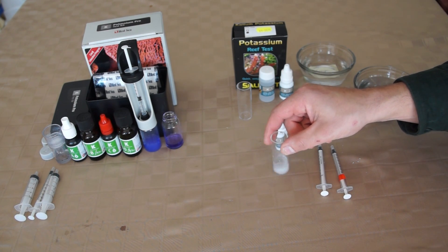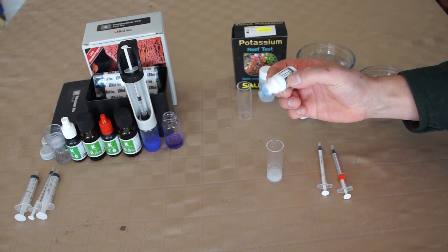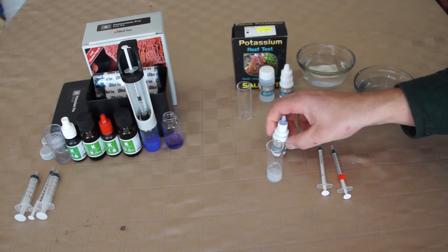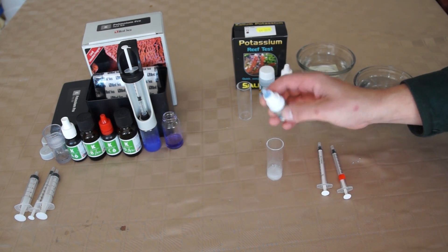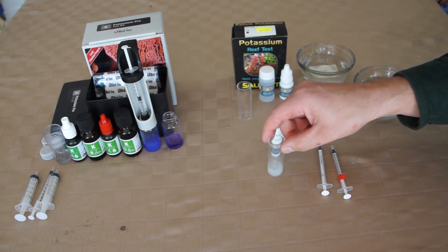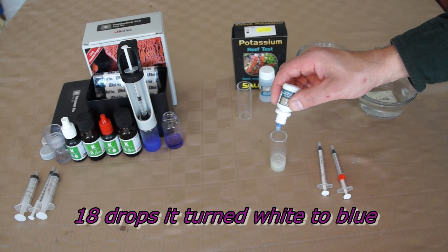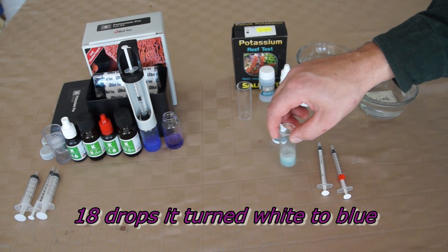As you can see, it's a pretty white right now. The one thing I like about this test is when it changes color, it changes pretty significantly. It's not like, is it a purplish blue or a bluish purple? This one goes from white to blue. Yes, it's kind of a pale blue, but it's still pretty significant where you can't really miss it — one drop really does make the change. It took about 18 drops and it turned from white to this blue.